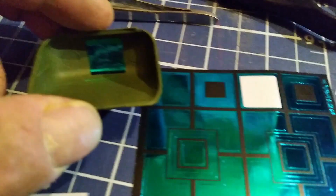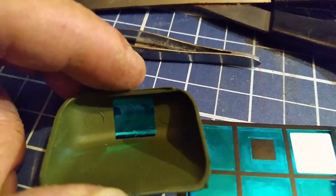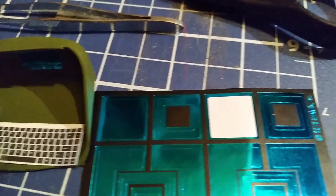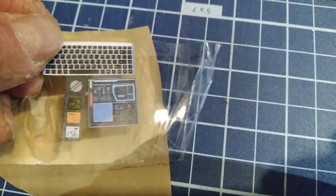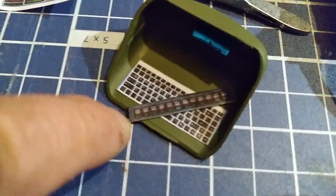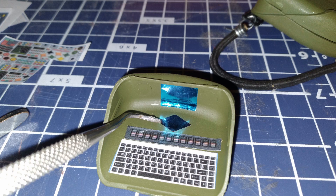I bought these cool foil stickers — they'll make a nice small screen in the back of the keyboard piece. Maybe this screen displays additional information for the user. For the keyboard, I'm using this black and white graphic. I covered all graphics with clear tape and then stuck them onto the 3M adhesive. The area above the keyboard needed something, so I found this strip of buttons — they'll fit perfectly. I added an additional diamond-shaped sticker to the keyboard piece.